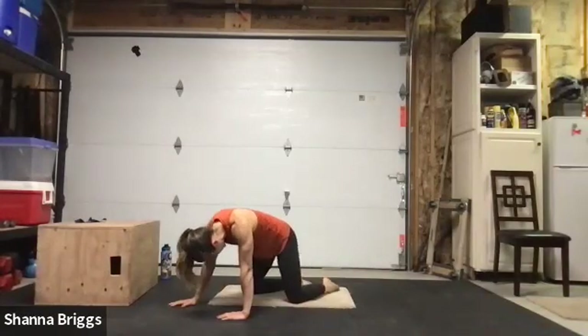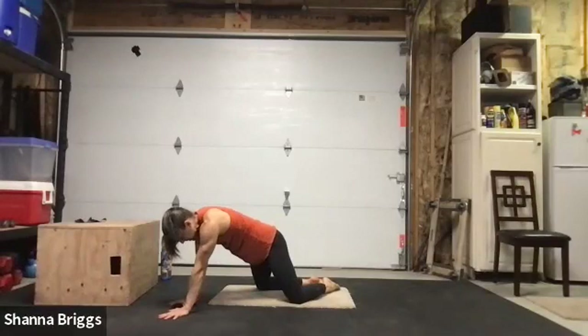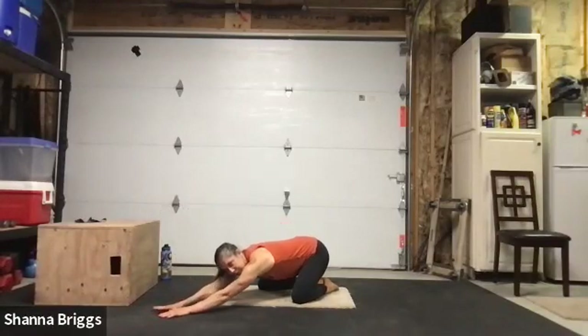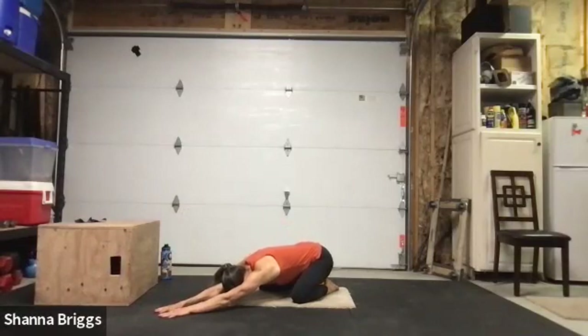Once you finish that, take it into child's position — toes together, knees divide, reach those arms straight out in front of your body. Rock your hips back, lower your head down towards the floor, and breathe in and out through the nose or in the nose and gently out the mouth. On the exhale, dropping just a little bit closer to the floor. One more here — breathe and release.